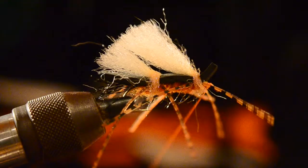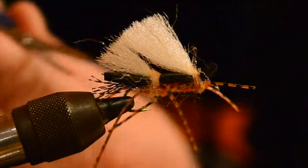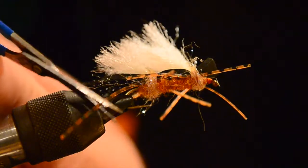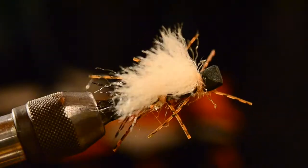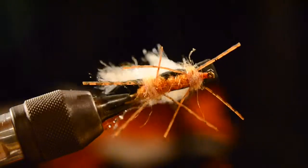With the ice dub in, we'll move forward to the head of the fly, build a little thread head, and finish with a nice hand whip finish. Trim up the legs — and there you go, the Madison River Salmon Fly Chubby. Tie them up and take them fishing; I think you'll love it. Thanks for watching.